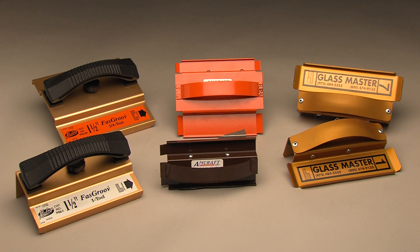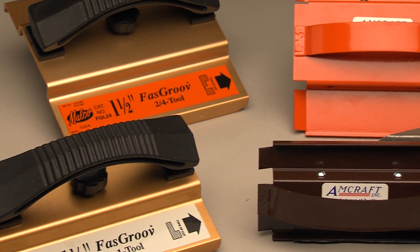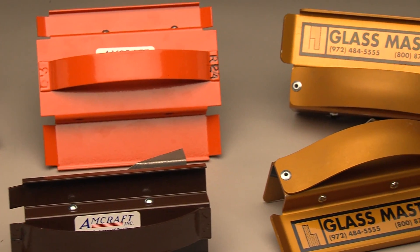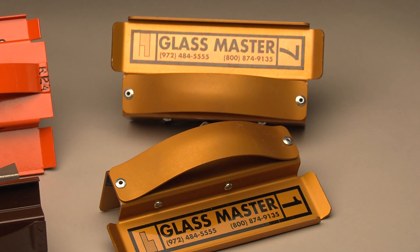You'll need some basic tools to get started. For grooving tools, you typically have a choice of three manufacturers' systems that are in common use: Amcraft, Glassmaster, and Melco, but other brands may be available. The tools are marked for the board thickness you need to groove.